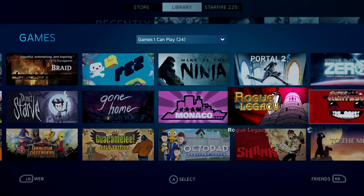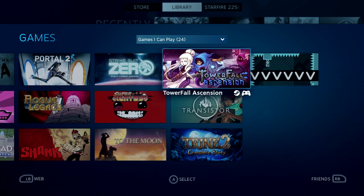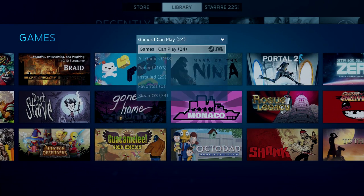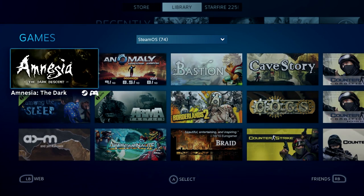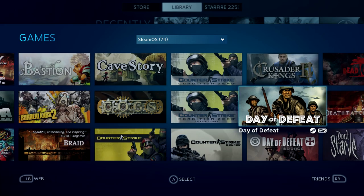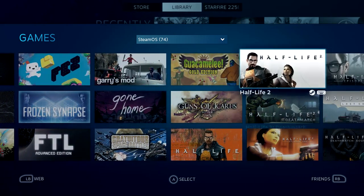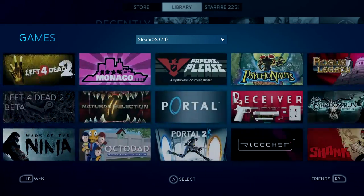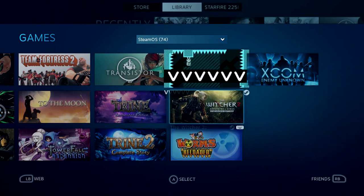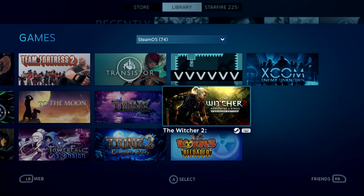It already knows that I have these. Some of them I've installed ahead of time; others I can just install now by clicking into them. Some good stuff in here is Towerfall and Portal 2, Trine and Octodad. Gone Home is a favorite of mine. A lot of the games that I own — 74 of them in fact — are able to play in here. It's a lot of Half-Life, but there's a lot of good indie stuff too, there's a Witcher 2. You might notice a little keyboard icon by the side though — I would actually need to plug in a mouse and keyboard to get these games working.